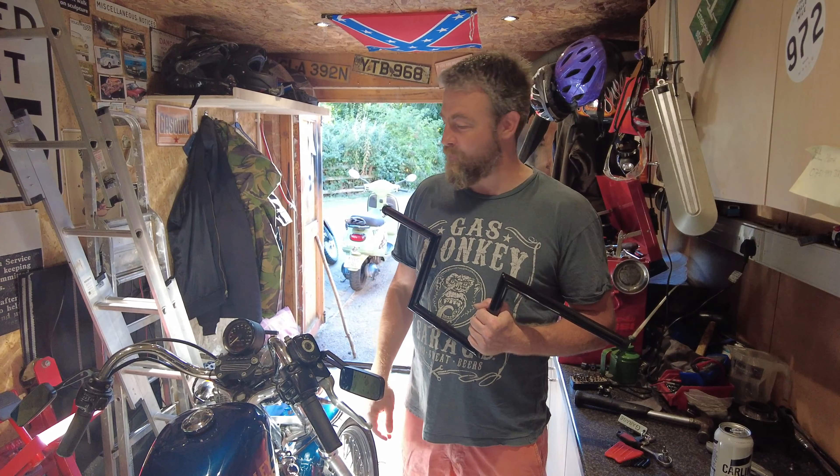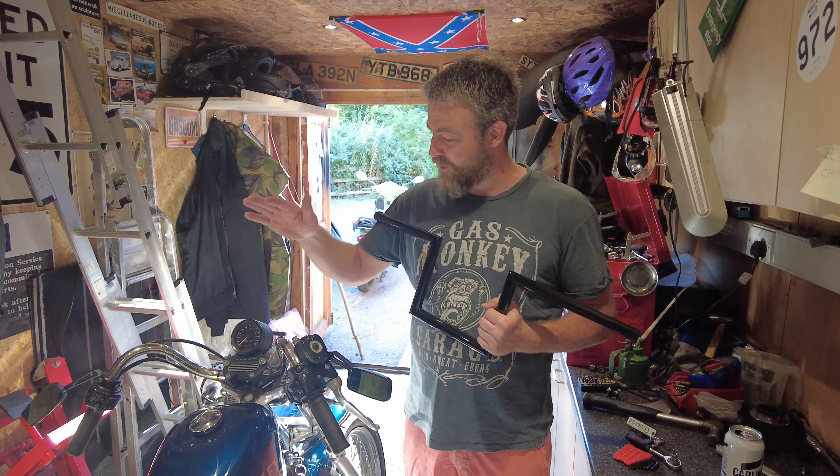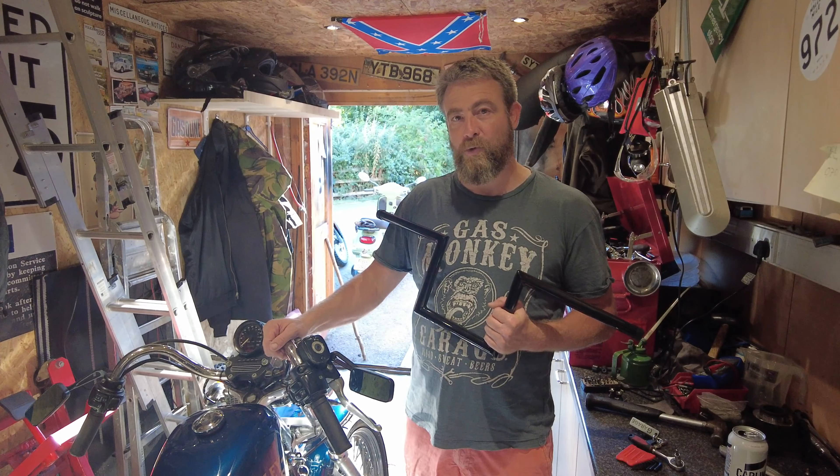Hello, welcome back to the channel. On this episode we're going to do a how-to guide on how to change the handlebars on a Harley Sportster 883.